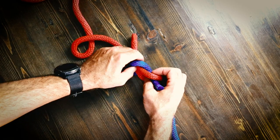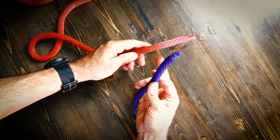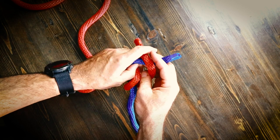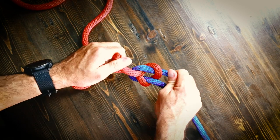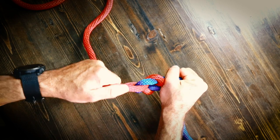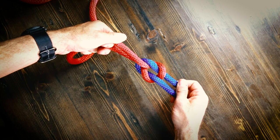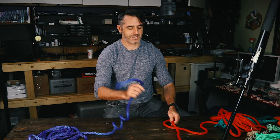Now let me untie this and show you what a granny's knot is, which is not what you want to tie. That's when you go right over left, right over left. I'm using these two colored braided ropes so that you can see what's happening. You can see the loops don't look the same anymore, and what will happen is the whole thing will come undone really easily. You don't want to tie a granny's knot.